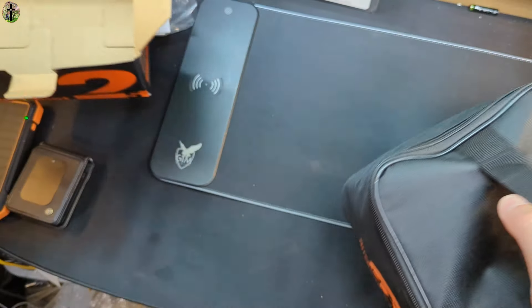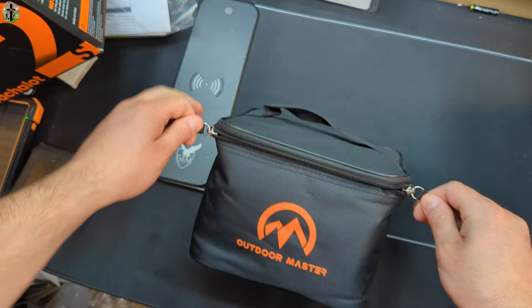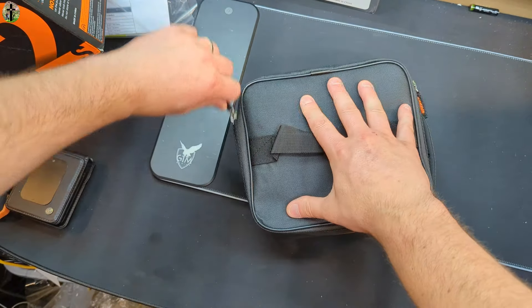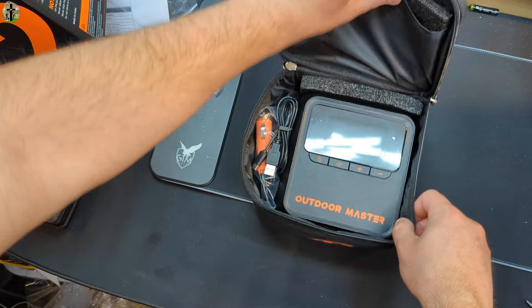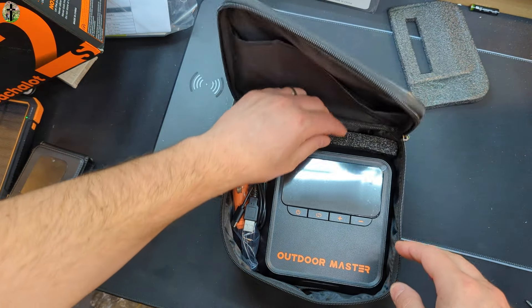I love when they come with carrying cases. I think every brand should do this, which sadly a lot don't. Look at this — you remove that, it gives you a spot for putting different stuff, accessories.